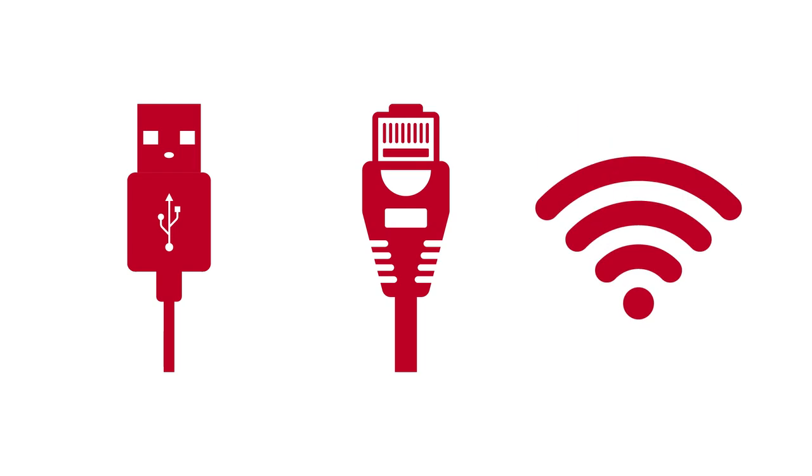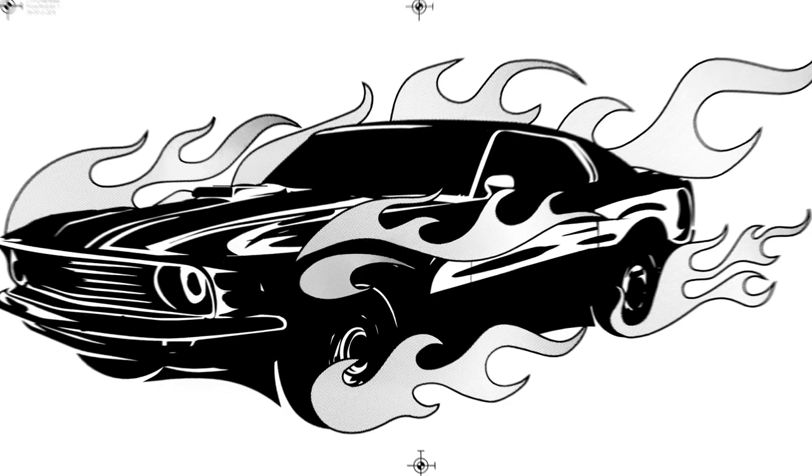USB, Ethernet, and Wi-Fi connections are fast and easy. 1200 by 1200 dpi print mode delivers sharp, clean, amazingly detailed prints.